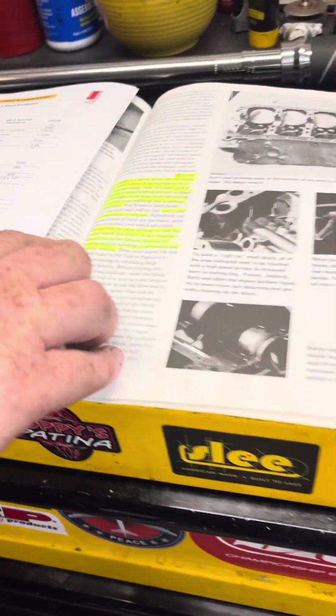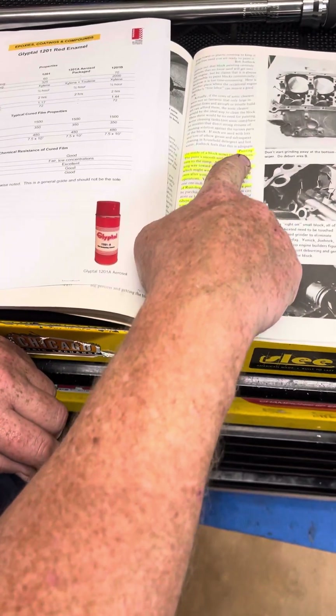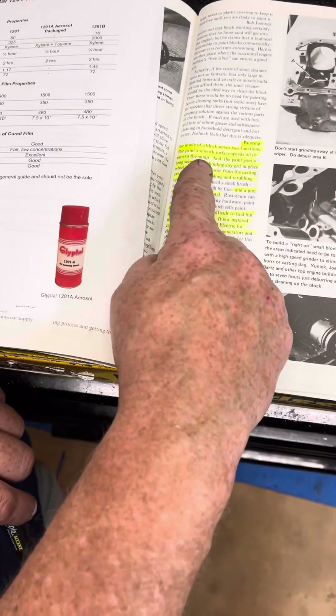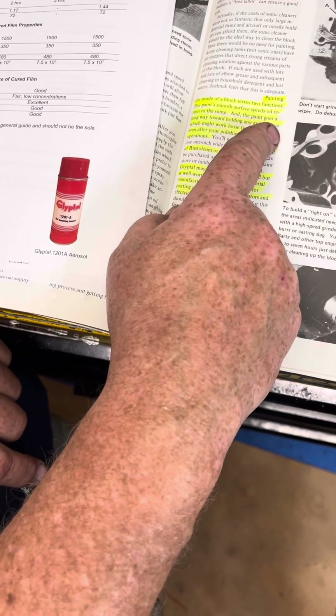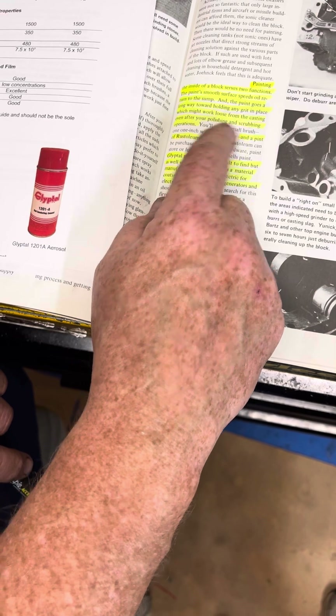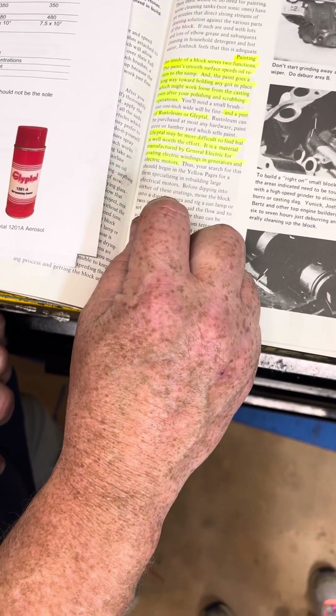I just want to show you here for those who are contemplating this. From this 50-year-old book, it says painting inside the block serves two functions: paint smooth surface oil returns to the sump, and the paint goes a long way into holding any grit in place which might work loose from the casting, even after you've done polishing and scrubbing operations.